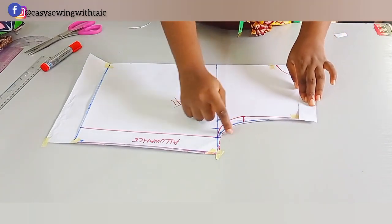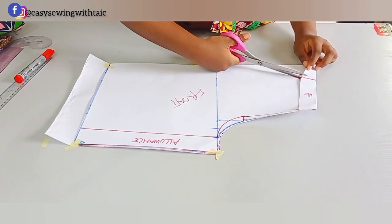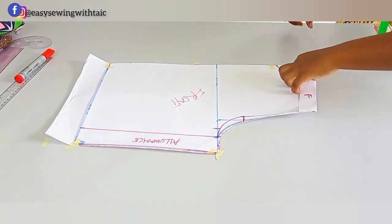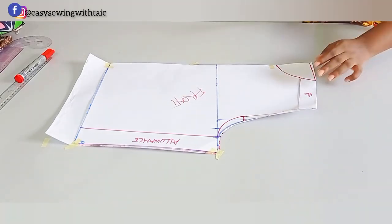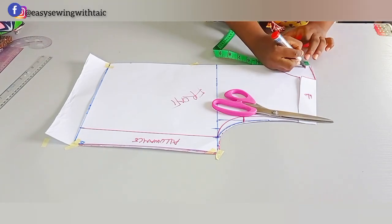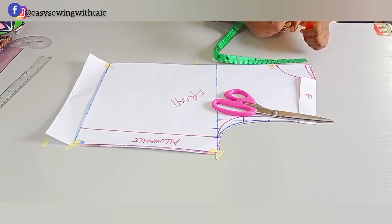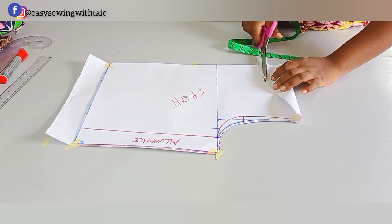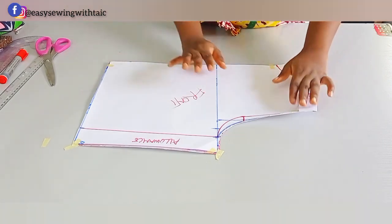Now that it's folded correctly, go ahead and cut out the back neckline. First extend the width, then cut along that straight line. Measure half an inch for the back neckline — the back neckline is 2.5 inches wide by half an inch deep. Connect it, then cut out the back neckline.